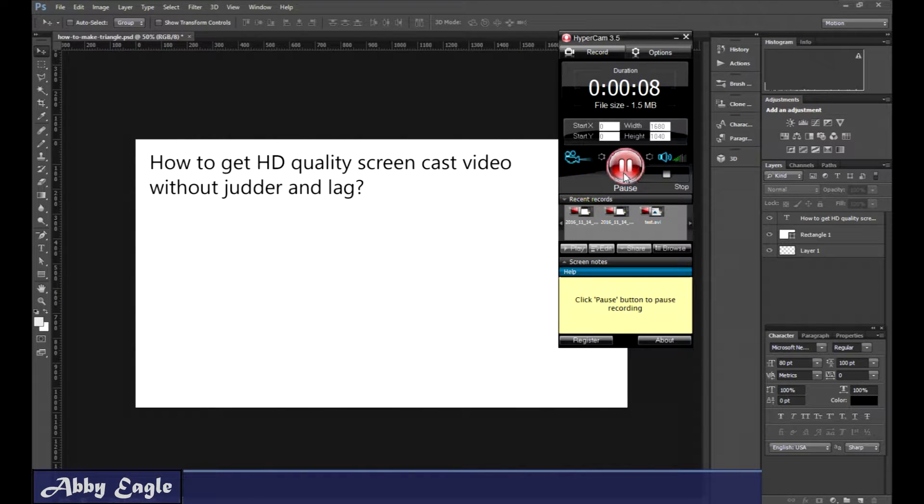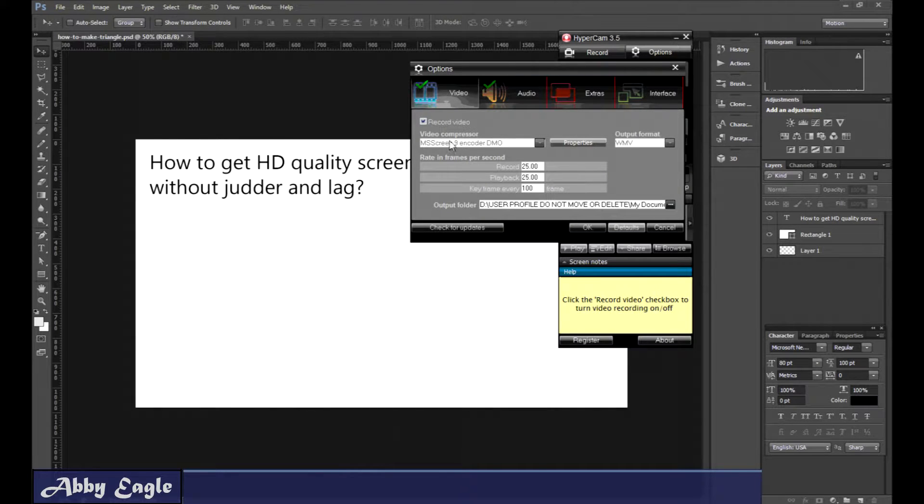Hi guys, this is Abby Eagle. If you want to get really smooth video without the judder and lag, and really sharp HD quality, then you need to use the right codec. I'm using Hypercam 3.5 — the product doesn't really matter — and we go into options for the video and there's a drop-down box here.